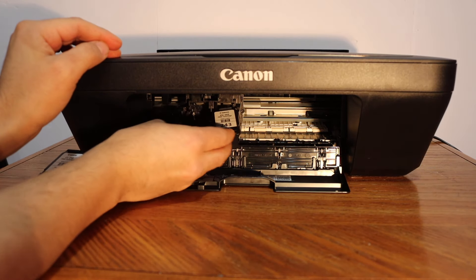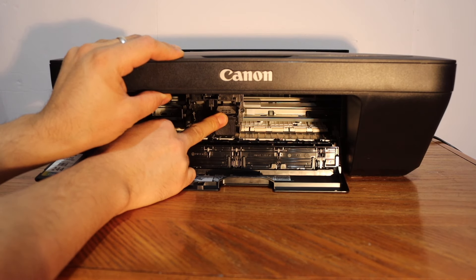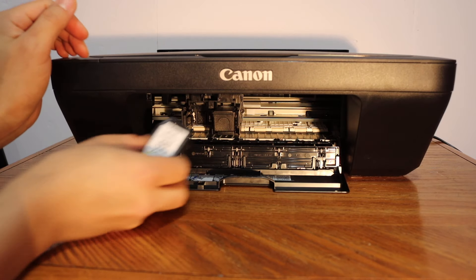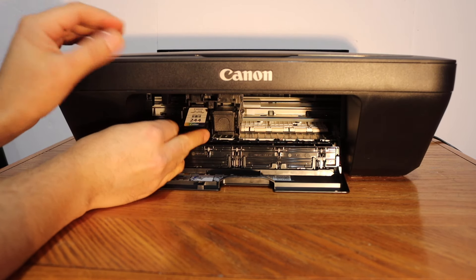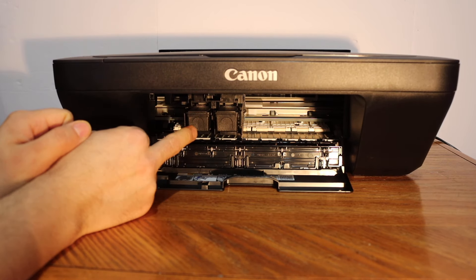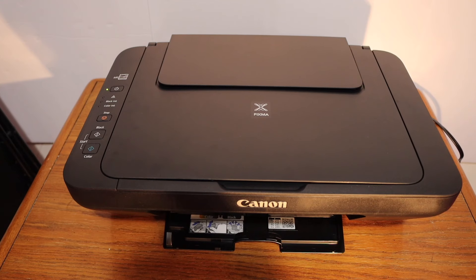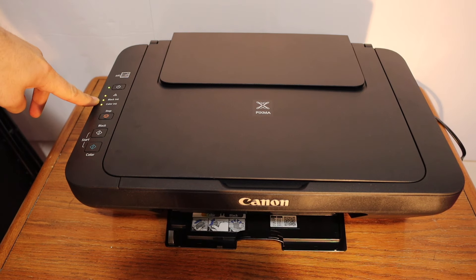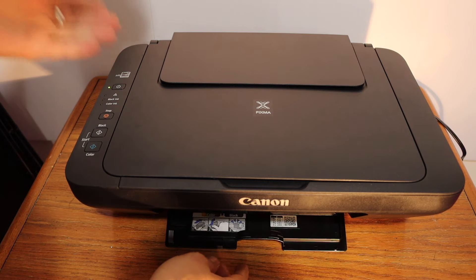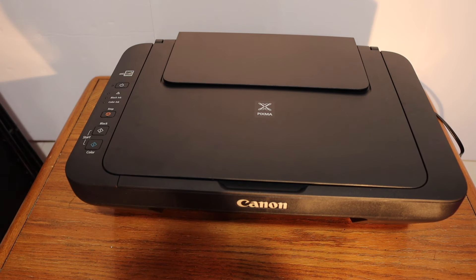Place it here, slide it in, and push it inwards. You will see the ink cartridge is parallel to the ground. Slide in the color one and push it inwards. On the screen we can see it is still flashing because we have not closed the ink cartridge chamber door. Once I close it, the error will go away — just wait for the printer.